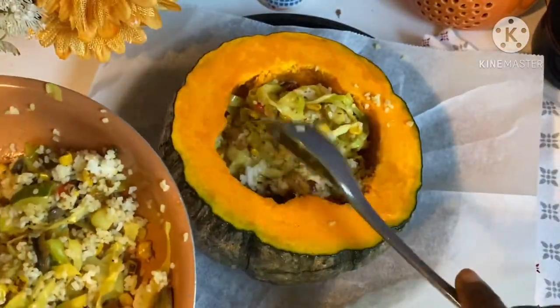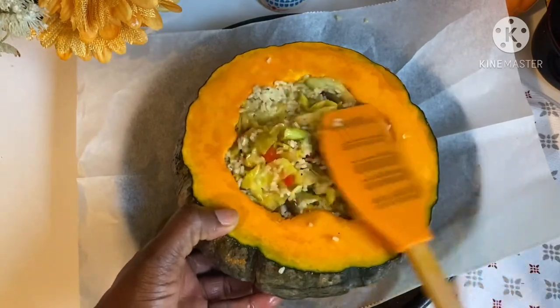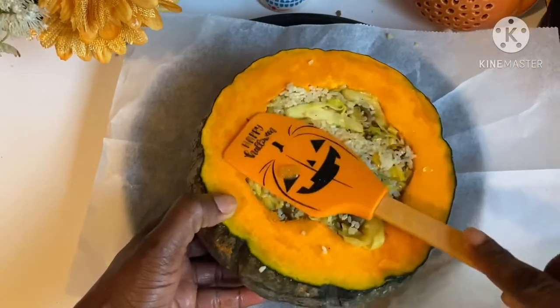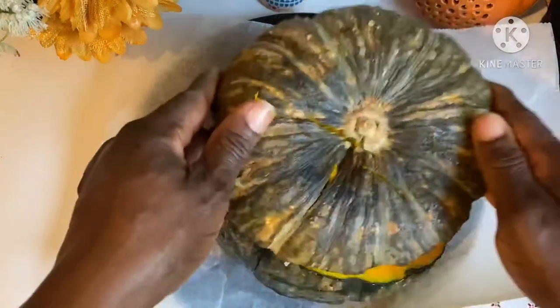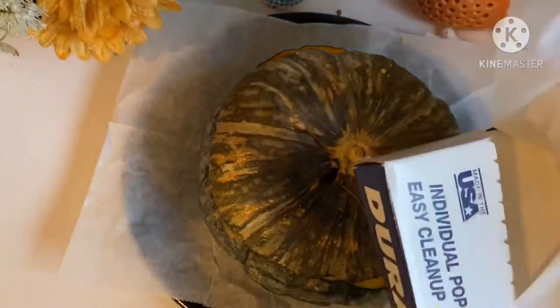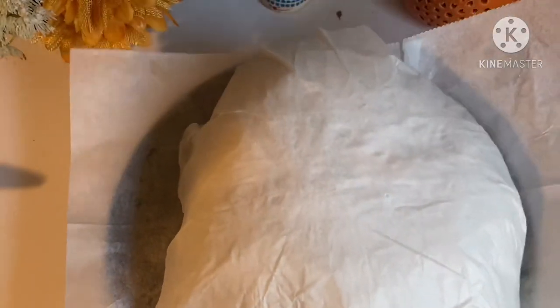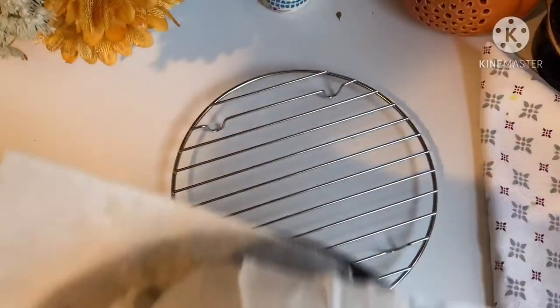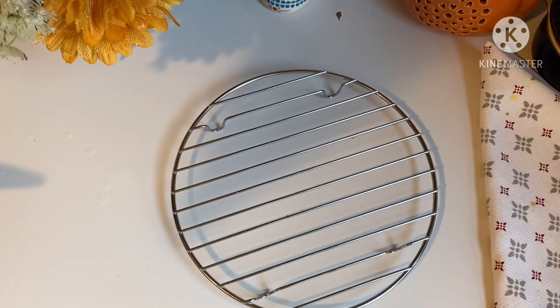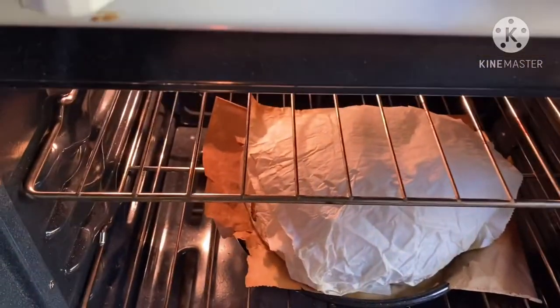So let's talk about kabocha squash a little bit. Kabocha squash is rich in beta-carotene, loaded with fiber, iron, vitamin A, and vitamin C. It's so delicious, and if you have a problem with bowel movement, try this squash — it can be any squash: banana squash, acorn, or pumpkin. From there I'm moving it to my oven, which has been preheating already — 325 degrees — for somewhere between 45 minutes to an hour depending on the size of your kabocha squash.